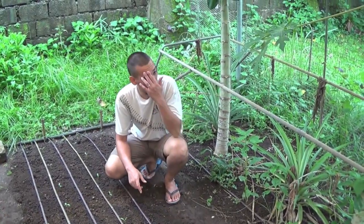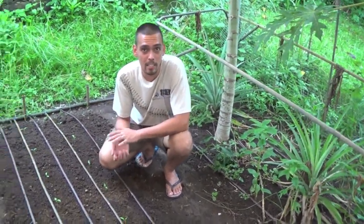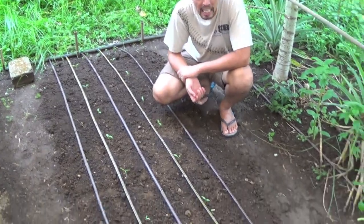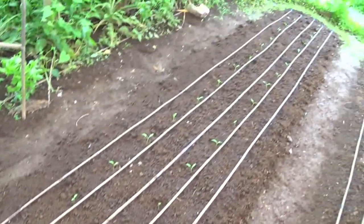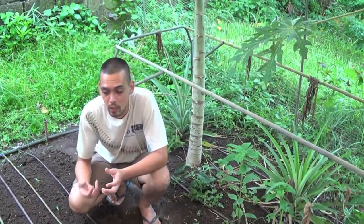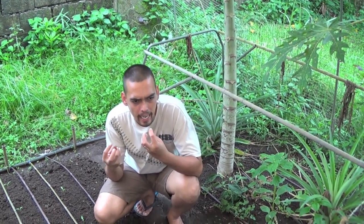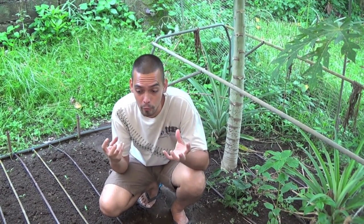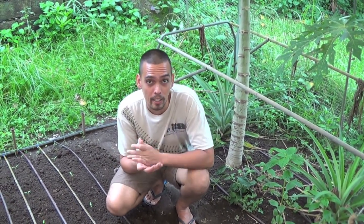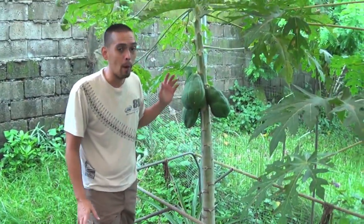I've just finished planting jalapeños. We discovered that jalapeños are not really hot — not really spicy — but they add a lot of flavor when you use them for cooking. It's hard to explain but it makes your food taste good.